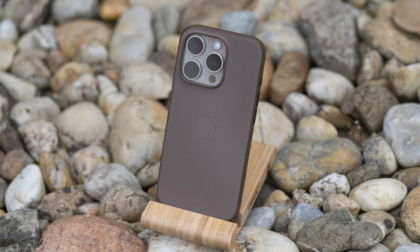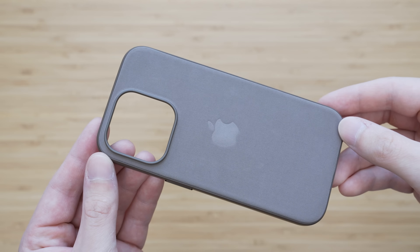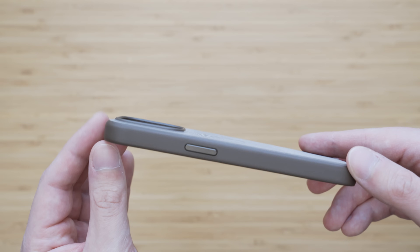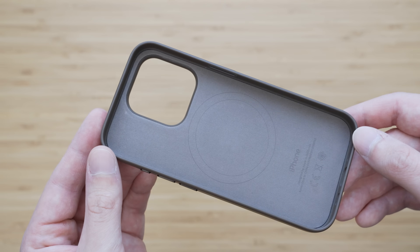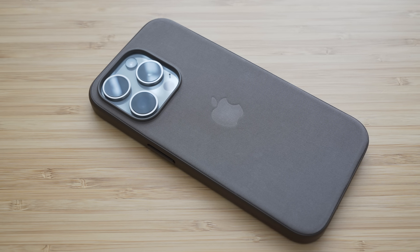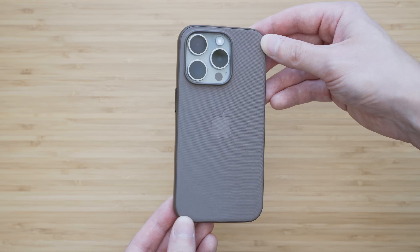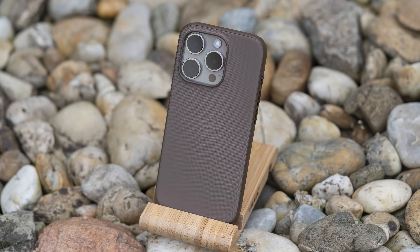I've also bought this fine woven case in taupe color, which is basically a dark tan. It looks nice and feels okay, but not particularly premium. The edges are very hard and the installation is quite difficult. Unfortunately, I have to confirm that the durability of this case is pretty much non-existent — it is already scuffed after just a couple of hours of normal use, and to be clear, this is not the good kind of patina. I have no idea what Apple was thinking. Please just buy a normal silicone case instead.